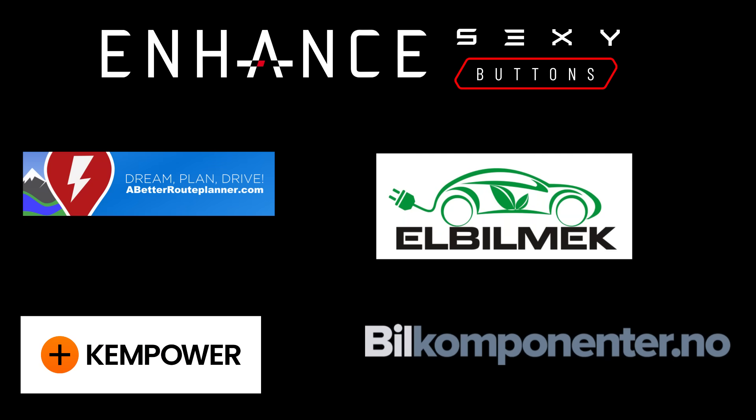This video was sponsored by Enhance, Elbilmec, Abedroplanner, Kempower and Bilkomponenter.